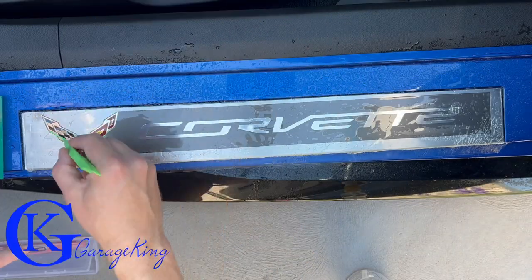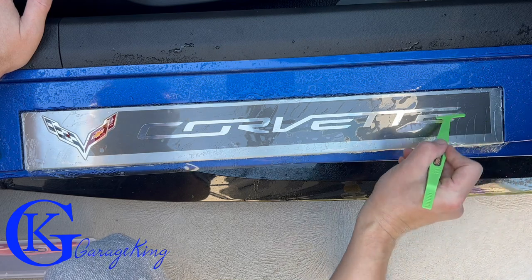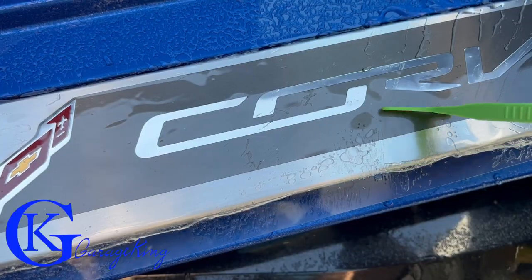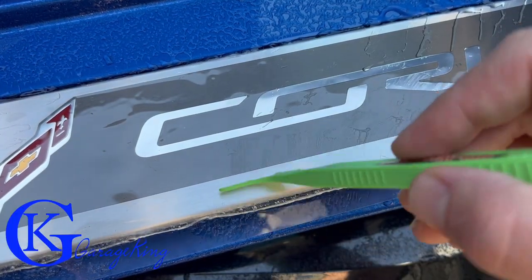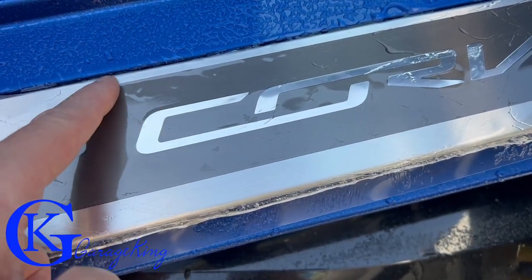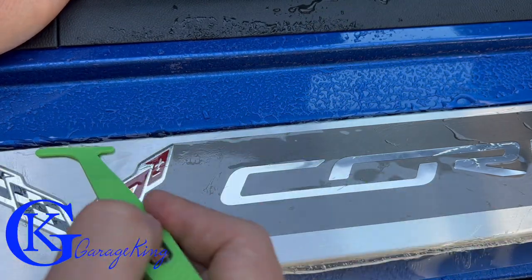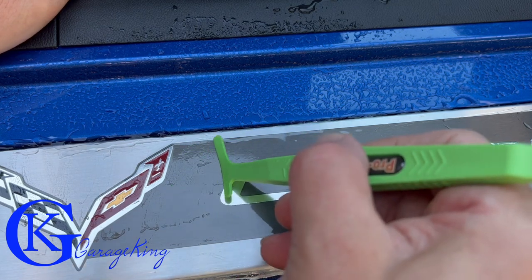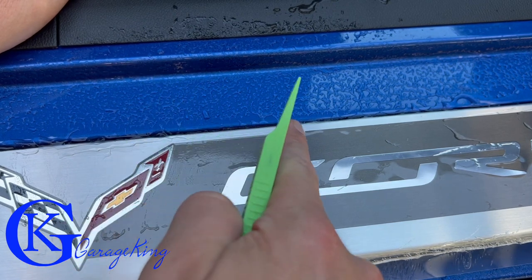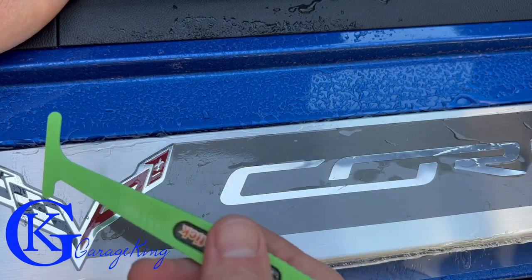To be honest, this is working better than I thought — I wasn't sure how this was going to come out. This little thing is absolutely awesome. You can see there it looks like it's got a little bit of high spots. It's starting to look really, really good. There's a little bit of a bubble there — I pushed it out with my finger. You just have to work it very slowly but these tools help.